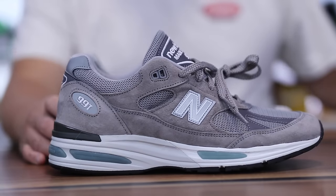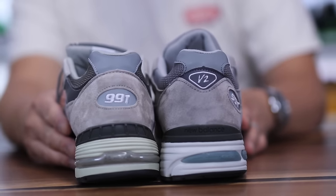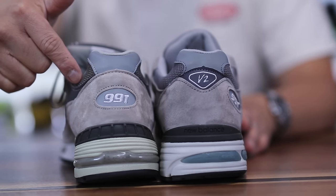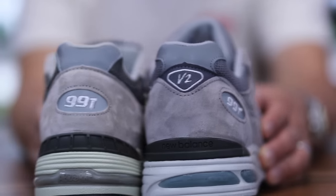Let's transition to the other camera and get into some of the details. Here's a recap look at the 991 V1 versus the V2 side by side — the 991 V1 on this side, the 991 V2 on the other. As you can see on the back it actually says V2, and the other has the 991 there.